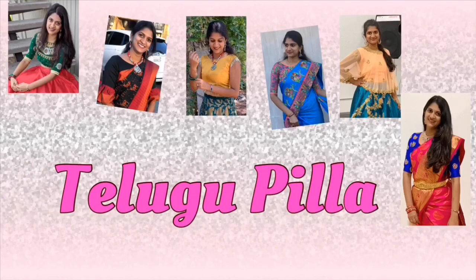Hi! Hello! My name is Raveepthi and welcome to my channel, Telugu Pilla. If you are looking for videos for the first time, you can click the subscribe button. There are also many different videos that you can watch. If you are already subscribed, you can click the bell icon.